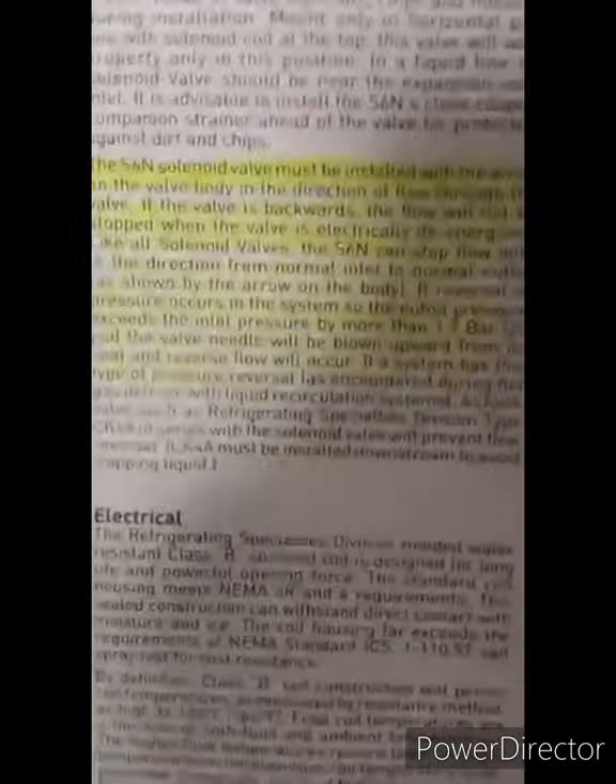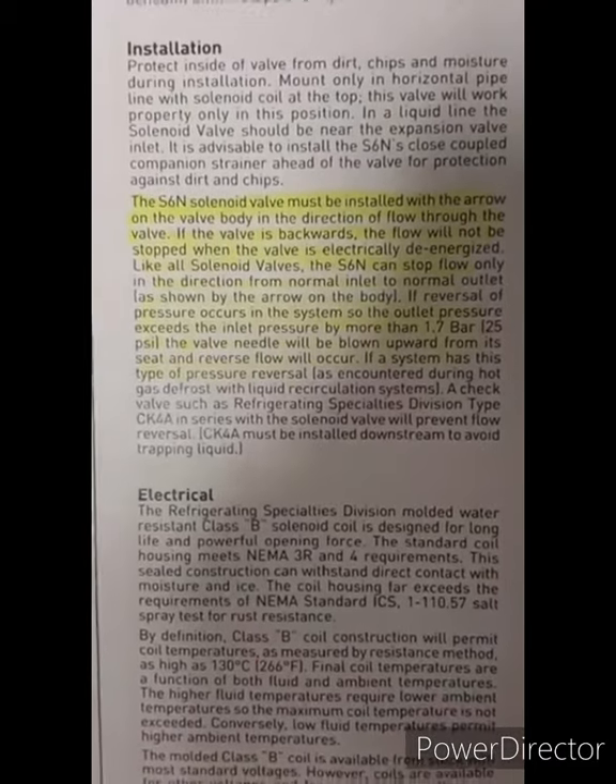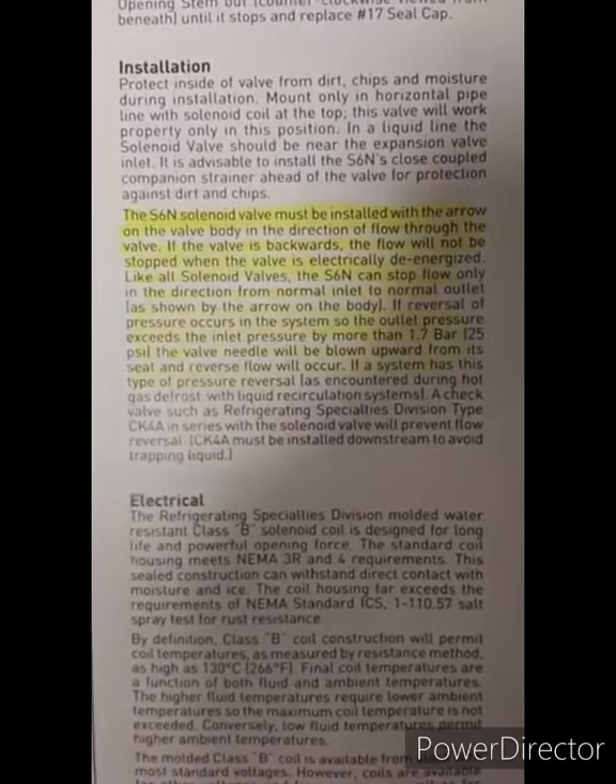Last but not least, this stuff you're not born with — sometimes you've got to take the time and courage to actually read information from the manufacturers. This is paperwork printed off Parker's website about the SXN solenoid and various others. What a lot of people don't understand is that all solenoids can flow backwards, even in automatic function. For this particular one, it needs 25 pounds more pressure on the downstream side than the upstream side to reverse the flow. So solenoids may only stop flowing in one direction — the arrow cast on the body — and they will flow backwards. These are things we teach in the GCAP curriculum, the advanced understanding of industrial refrigeration for a certified ammonia refrigeration operator.